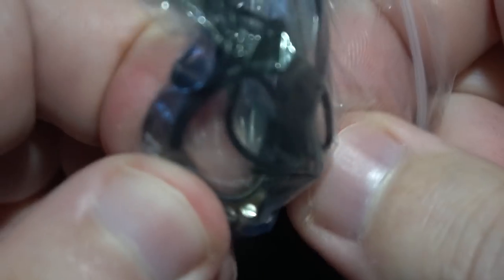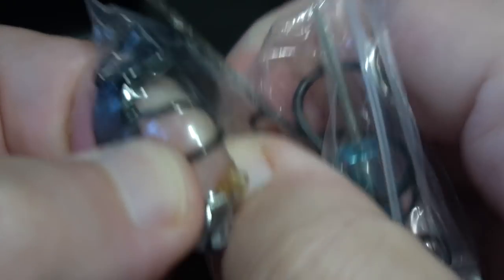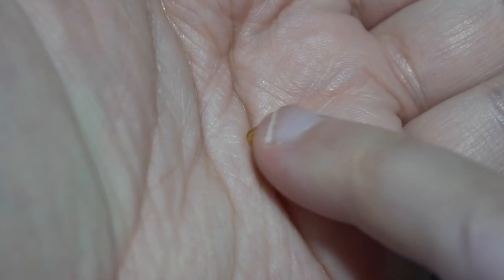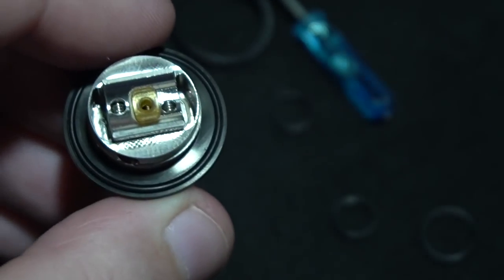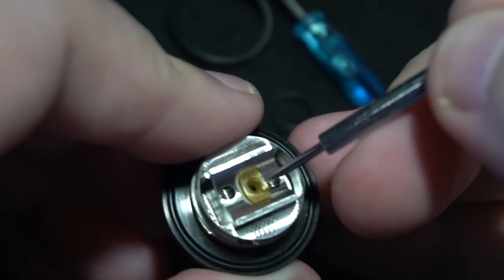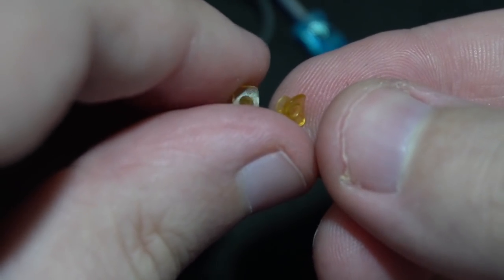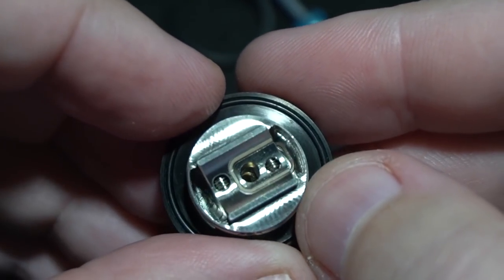It is so friggin' tiny. Oh my goodness. Maybe that should have came in the tank already. That is absolutely dainty as hell. And the deck — that already has an insert on the inside of it. The insert that is in the deck looks to be exactly the same, so I didn't need to actually take that out. You just get a spare one. Extremely simple deck, single coil.